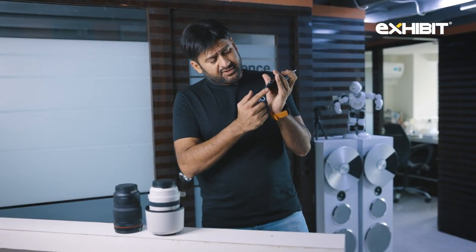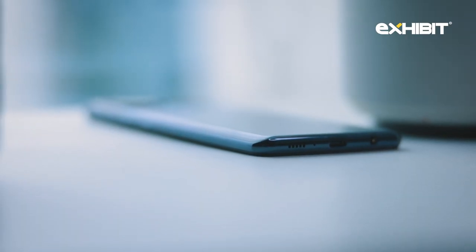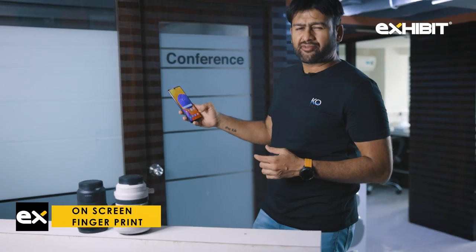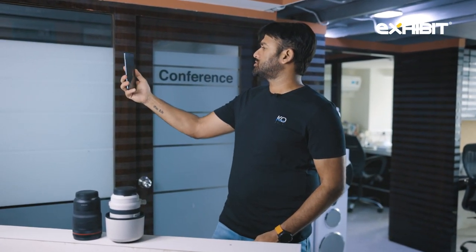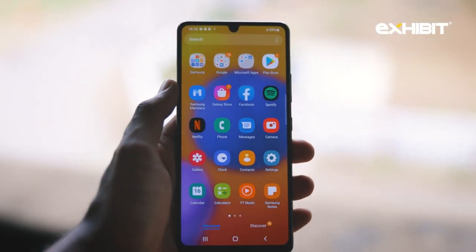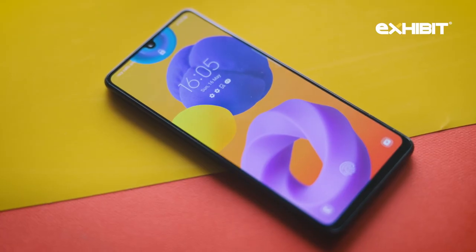The speaker grill is right here and there are two microphones on the phone. In terms of the fingerprint sensor, I tried it — it's quite fast. The face unlock also works very well, and you can set an alternative face lock: one with specs and one without specs, and it works both ways.